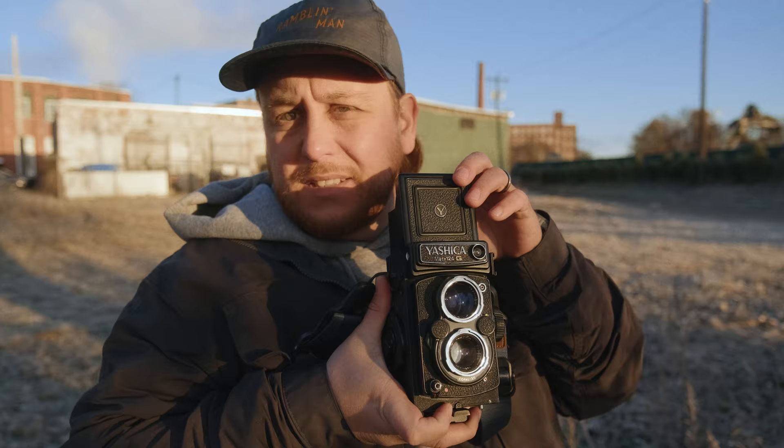I'll say it a million times — there is nothing cooler than looking through a waist-level viewfinder. If you've never shot with a waist-level finder, go out and buy a TLR or anything with a waist-level finder, because it just makes everything look so much prettier.